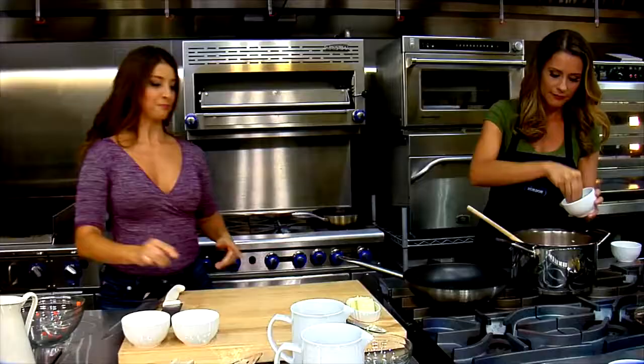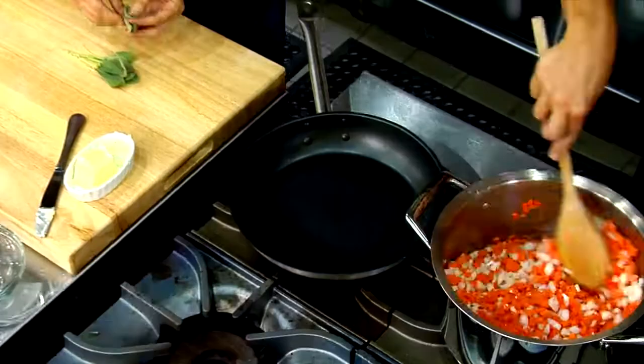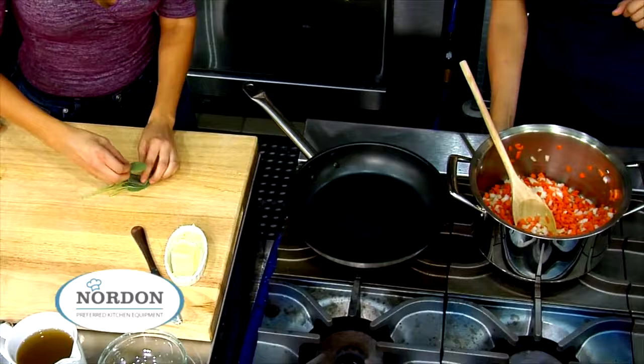I'm going to be adding some fresh herbs to this as well. I've got some fresh sage — we're going to do about ten leaves. We just want to get this nicely sweated out with no color on it. Get it as soft as you can, pretty much as quick as you can. I'm going to crank this heat up.